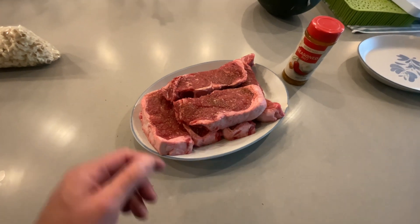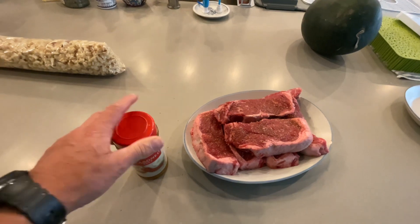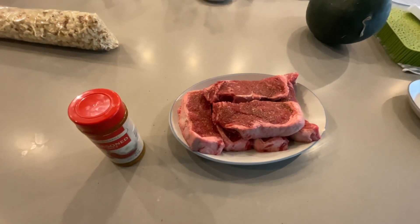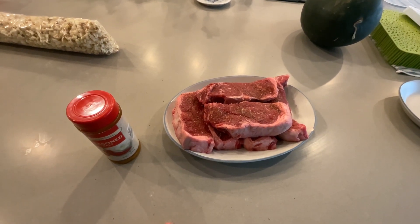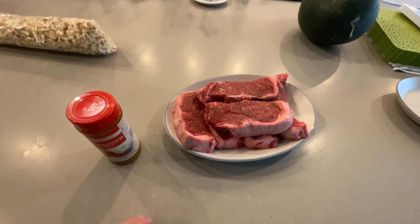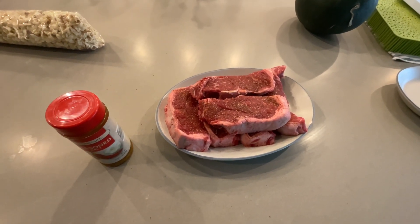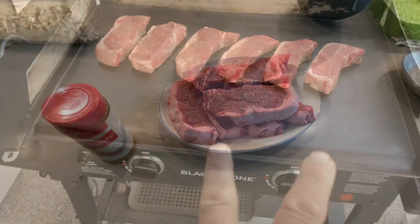And our host today makes up his own seasoning. Angus, what do you got in this stuff? There's onion powder, garlic powder, salt, pepper, a little bit of paprika. I think that's about it — it's a very simple little season salt. Sounds delicious. Can't wait to try it and get it on the Blackstone — on a seven-year-old Blackstone.